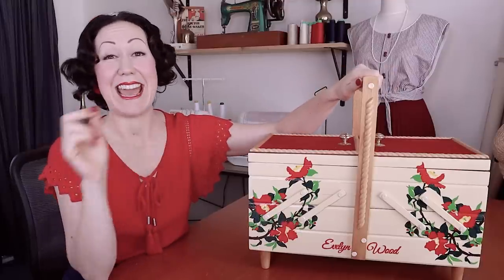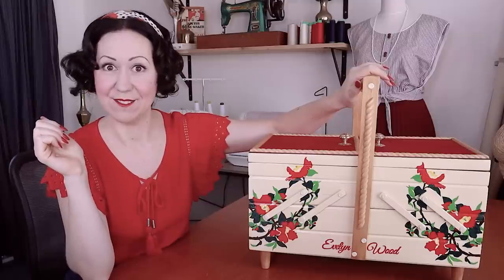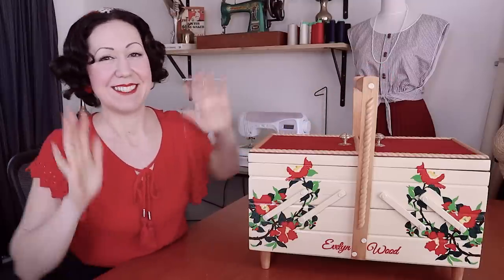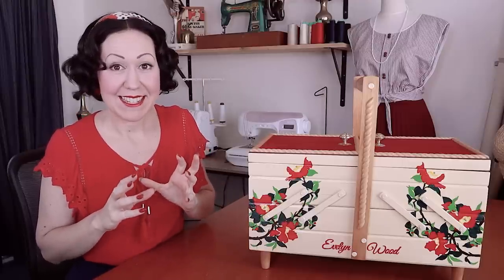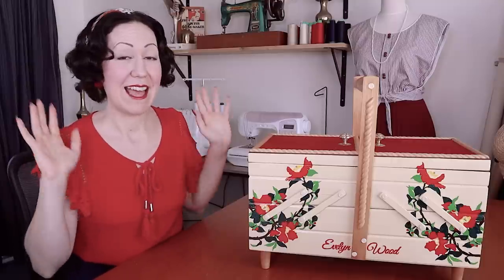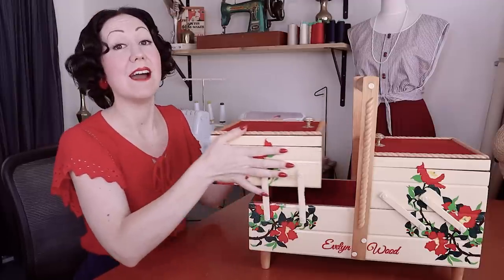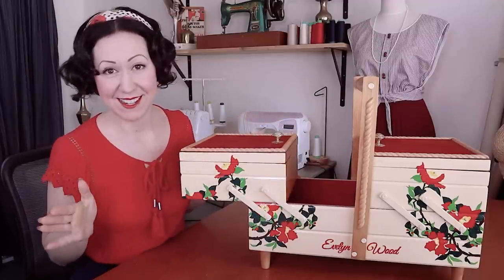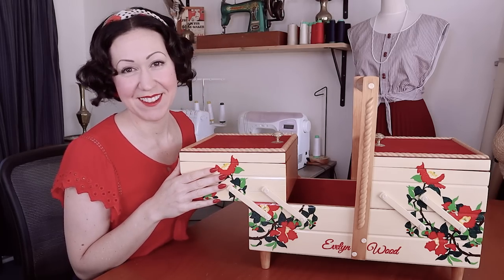There is basically an endless supply of sewing tools and equipment we can get, but there is always a core essentials kit that we all have in sewing supplies, with different variations. This is my top 10 sewing tools and equipment that I would not sew without. Let's see what's in my sewing kit.